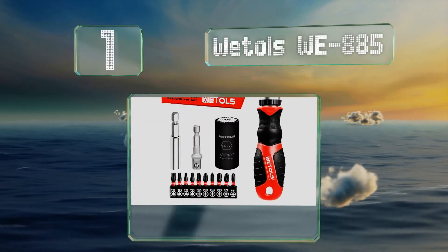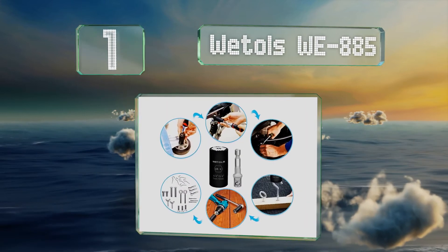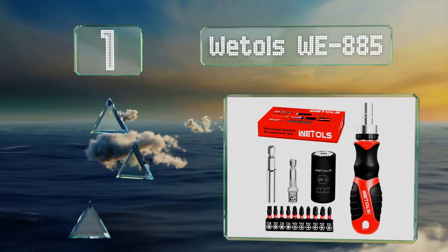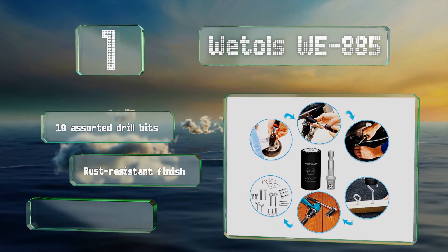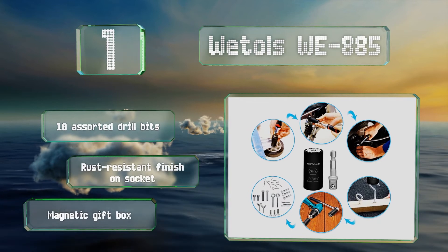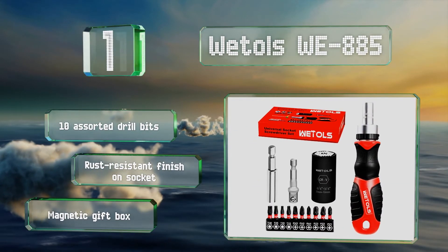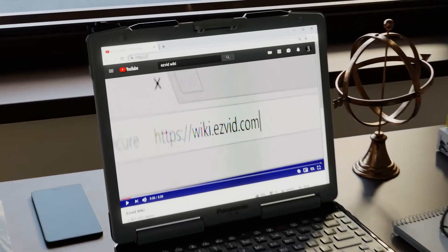Taking the top spot on our list, the Wetols WE-885 combines a universal socket with a ratcheting multi-driver and an adapter to attach them. It also includes an extension bar for getting into hard-to-reach places, 10 assorted drill bits, a rust-resistant finish on the socket, and a magnetic gift box.